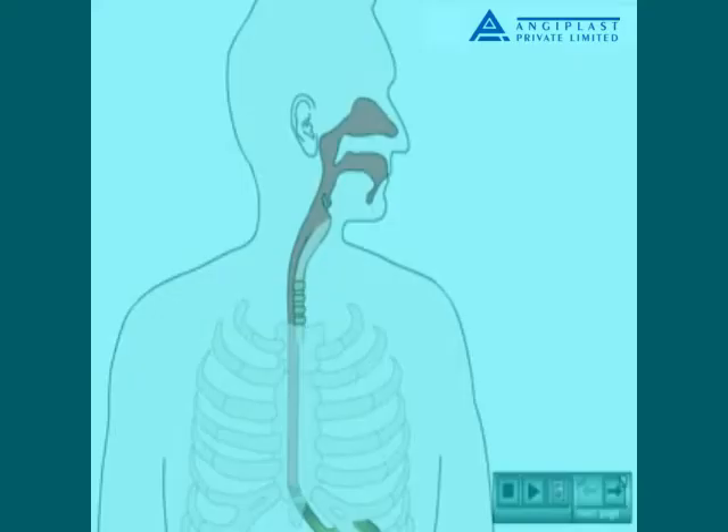The NG tube is measured against the person to determine the approximate length to be inserted, by measuring the tube from the tip of the person's nose to their earlobe, and from there to the xiphoid process of the sternum.